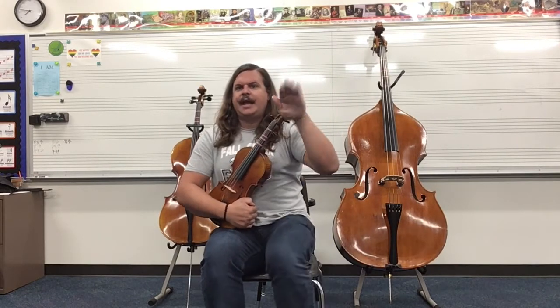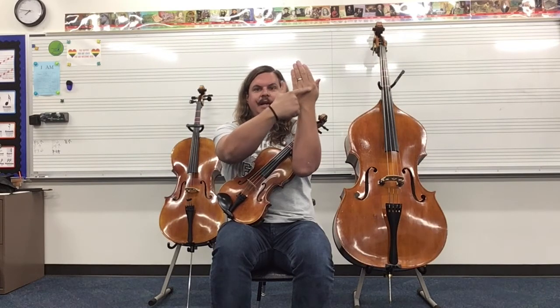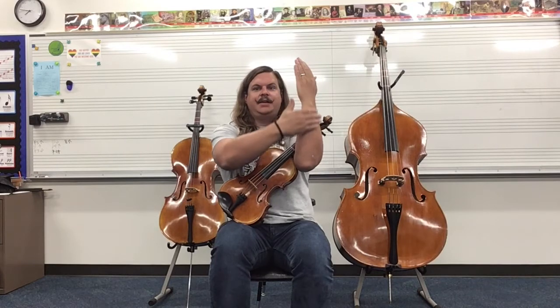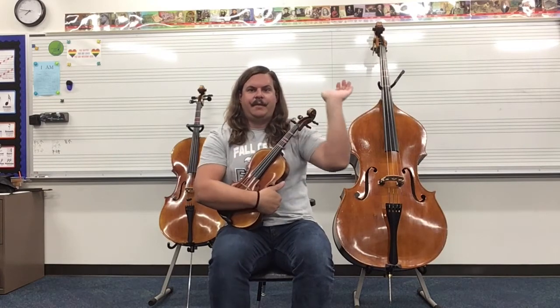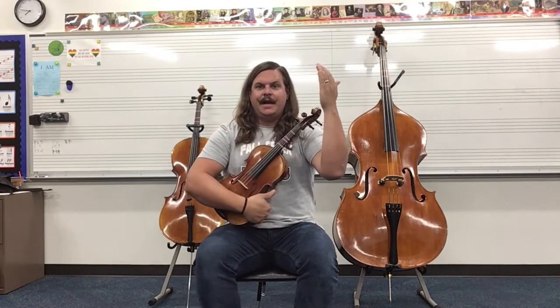And now we channel our inner Beyoncé and we do a little Beyoncé — stop with our hand facing out. You'll notice that my elbow to my base knuckles right here is a nice straight line. I'm keeping this as a nice straight line. I'm not bending my wrist like this, I'm not overly bending like this. I'm a nice straight line from elbow to these base knuckles.